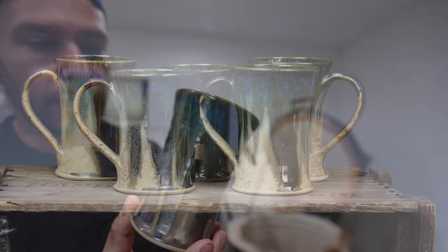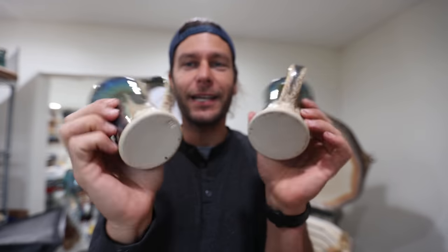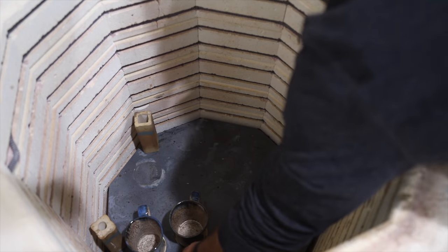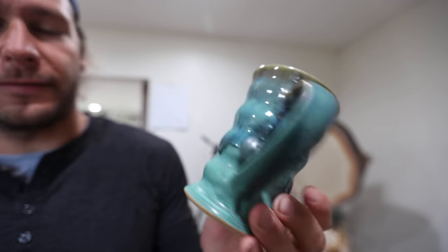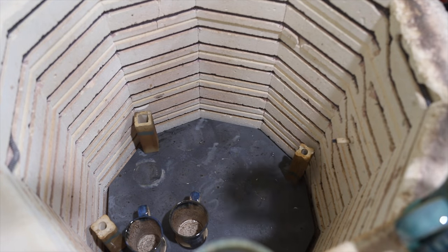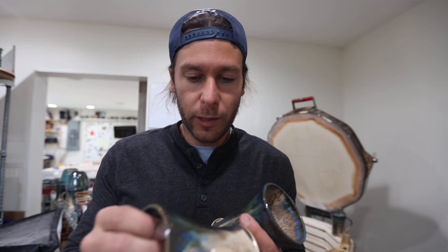More Midnight Rain over Winter Wood. I've just been making a lot of those recently because they're just really unique and pretty sweet. These look super nice. That is about it — really, really good kiln.